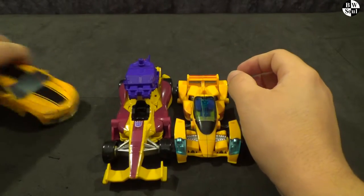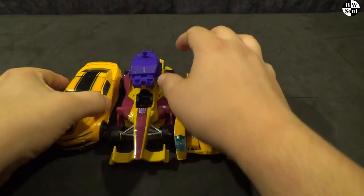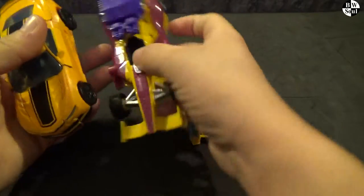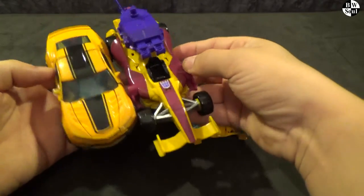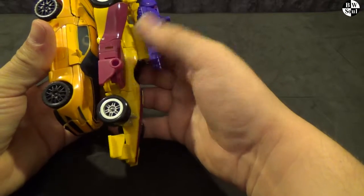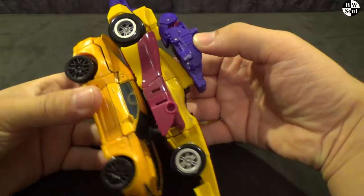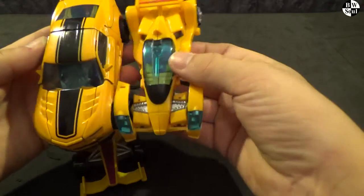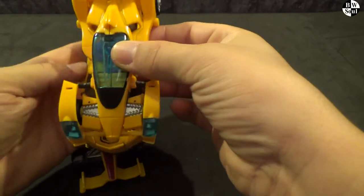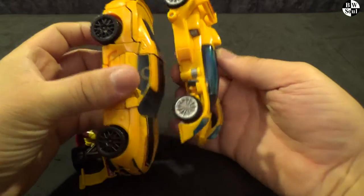Let's bring out another deluxe in Transformers Age of Extinction Bumblebee. And you can see Dragstrip is a long deluxe — it's sort of quite hollow because that's just how a Formula One car is. But that's how they size up. You can see there's all this gap here — this is just a bigger vehicle.